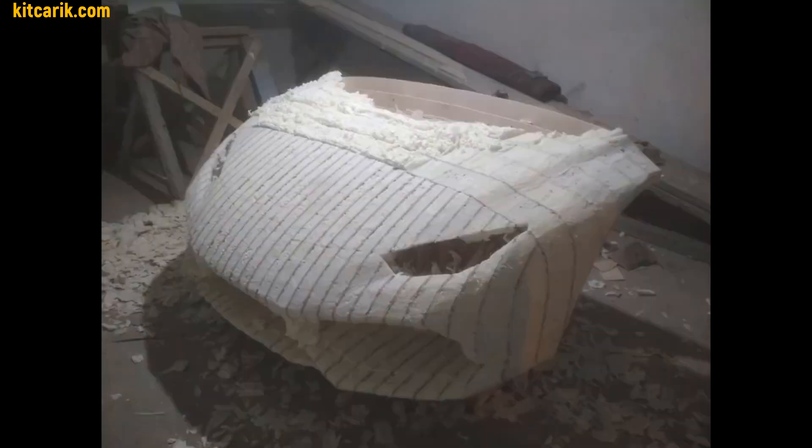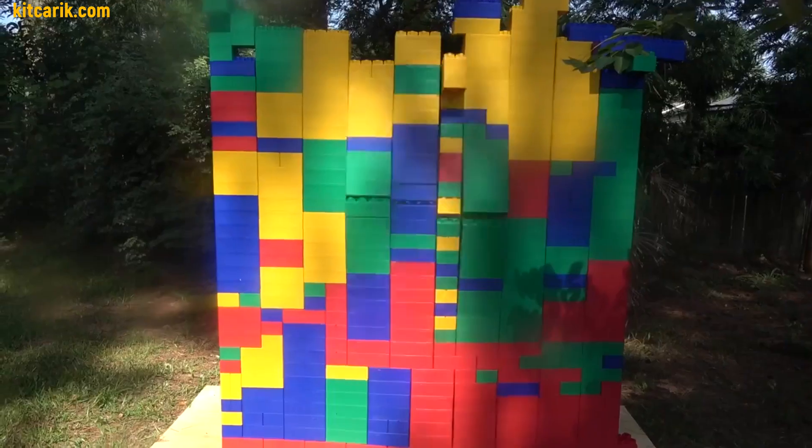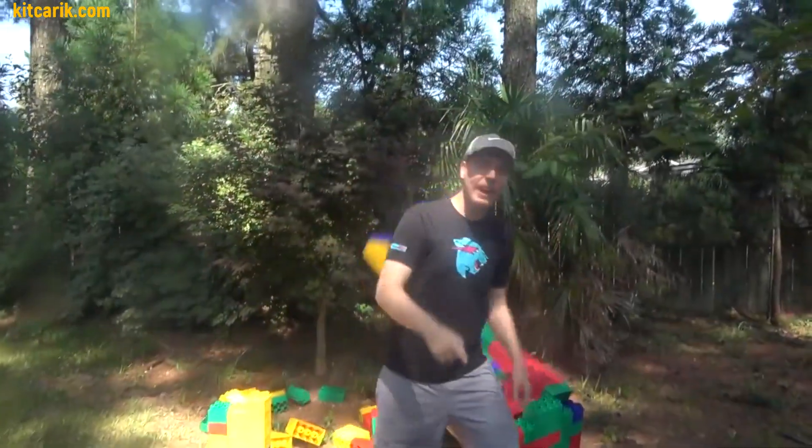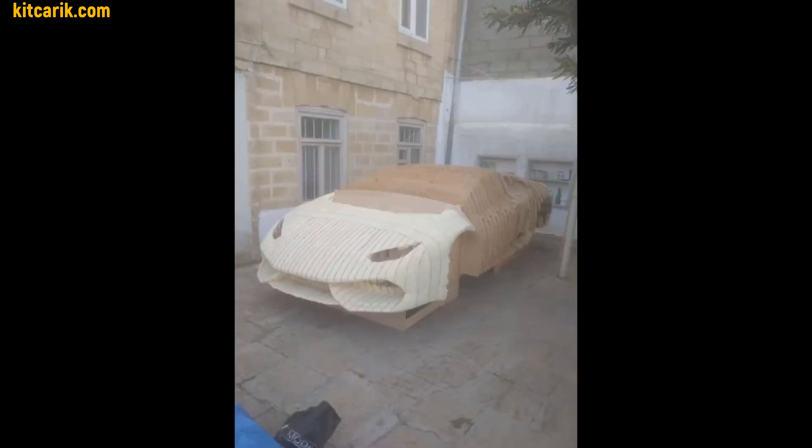He filled the space between the sections with foam and, after drying, leveled the car buck surface. He did the same with the rear part. After making sure it was as easy as Lego, he put together a one-piece car buck. Anyone without experience can do this.